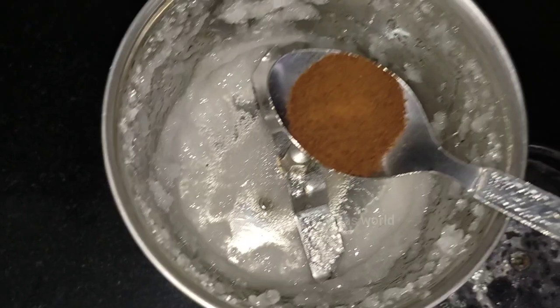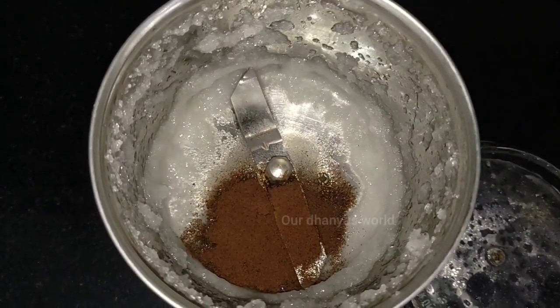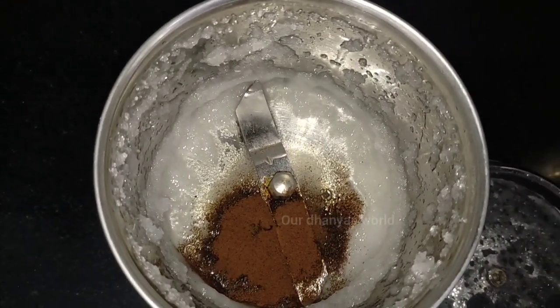Now, we add 1 teaspoon of ice cube. I would like to add 1 teaspoon of instant coffee powder and add the coffee.